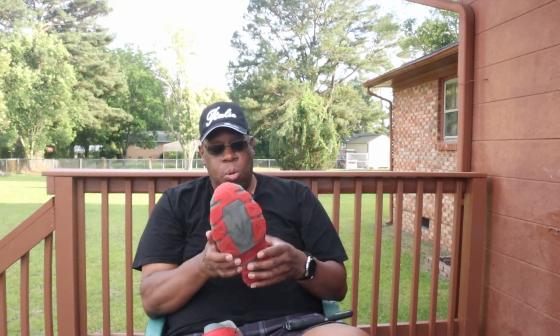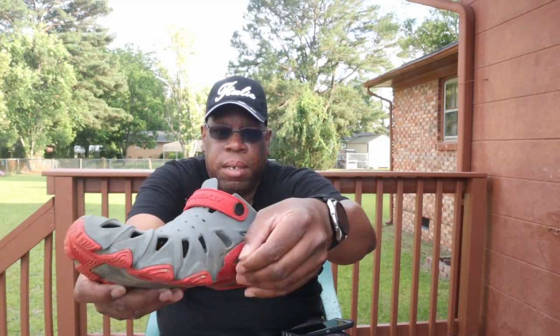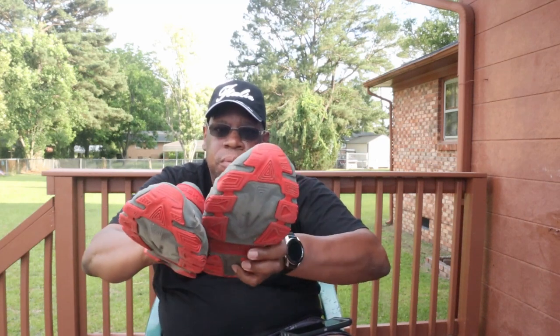I love the color schemes they have for these shoes. These are three years old and they have held up great. The only thing I've seen recently is right here on the side — this is coming off a little bit. But I've beat the heck out of these shoes, and this doesn't look like a big deal — just glue that little section back. Other than that, these shoes have been rock solid.